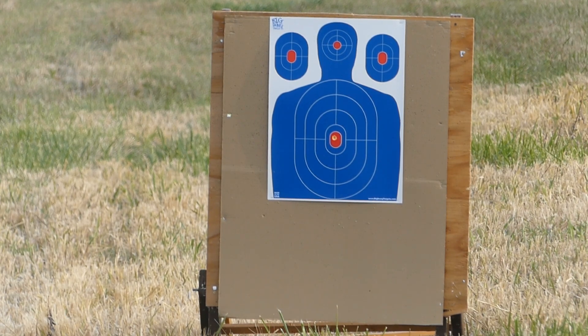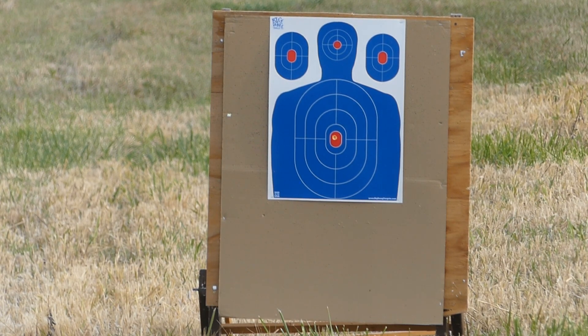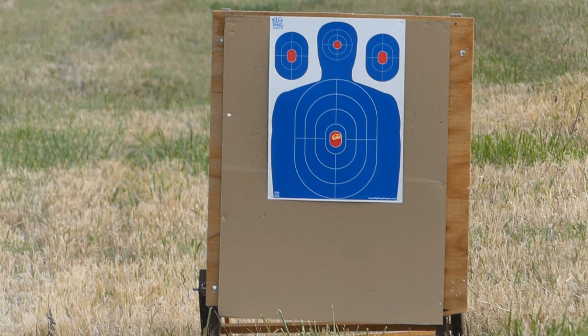There goes the pheasant — I hope the camera caught that, it startled the rooster. There ended up being a total of seven pheasants. Unbelievable.